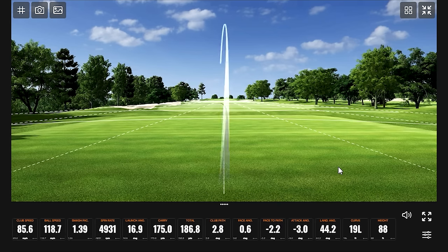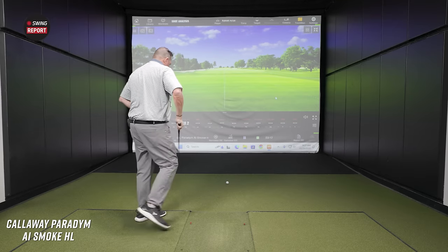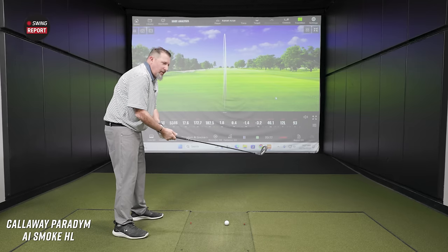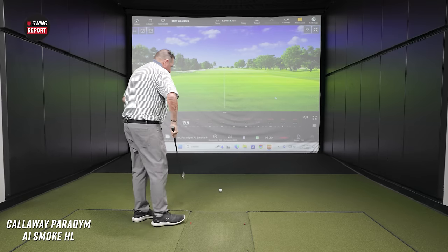In this one, remember we're at 30 degrees of loft. That was a little thin — two good golf shots nonetheless. I don't think we're going to lack for distance with this thing. That was a better strike — 105 feet in the air. That's good height.